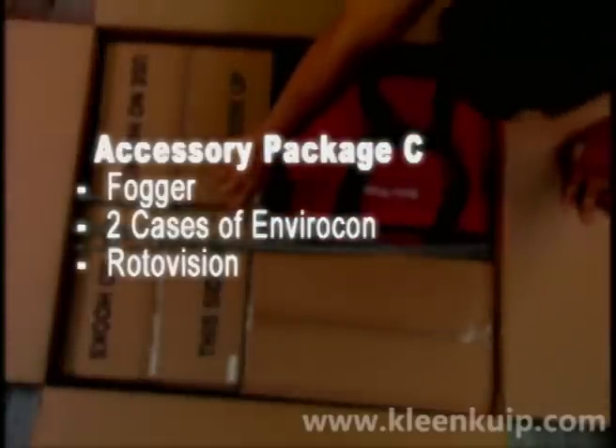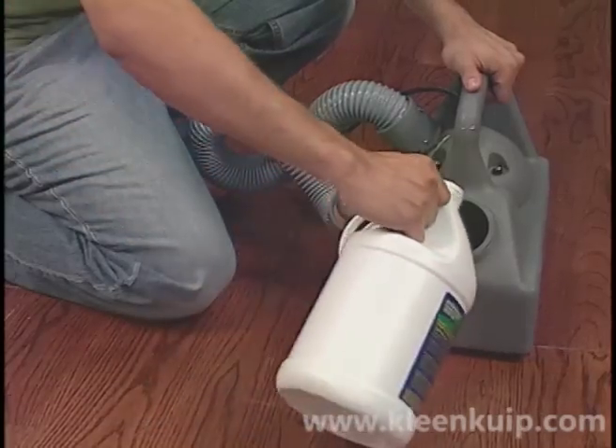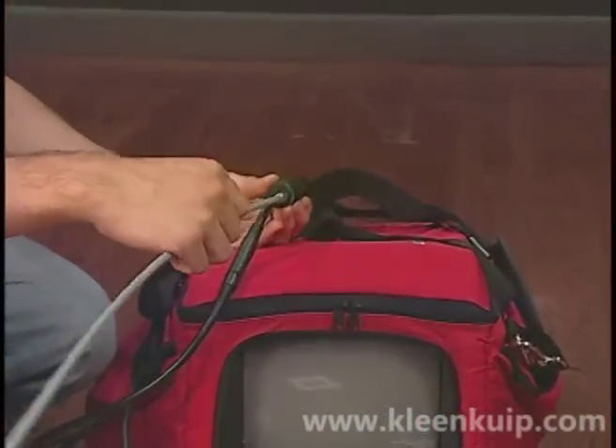Accessory Package C contains the fogger, two cases of Envirocon, and the Rotovision. Both the process of fogging using the Envirocon and the use of the Rotovision camera will be discussed in their own chapters later on this DVD.